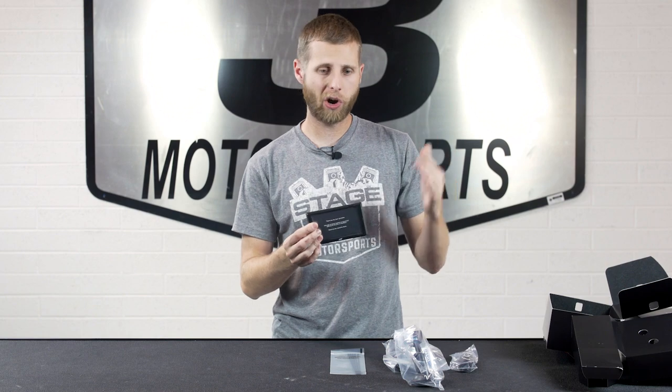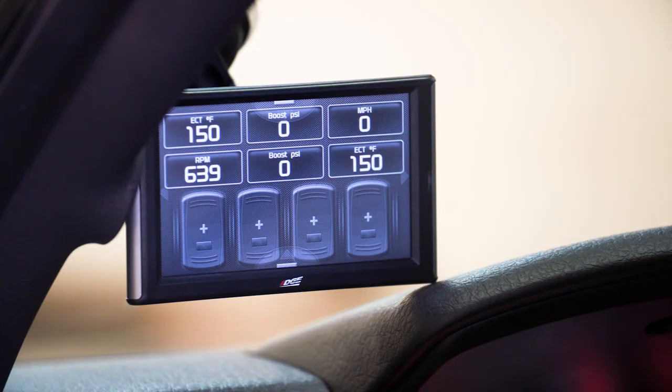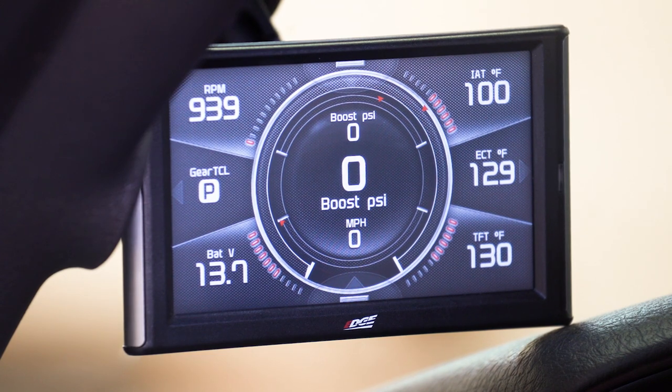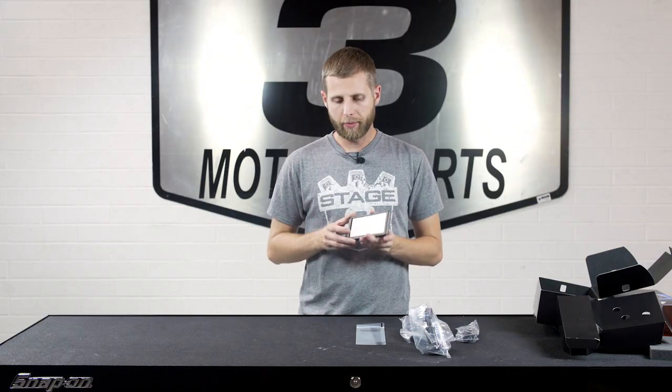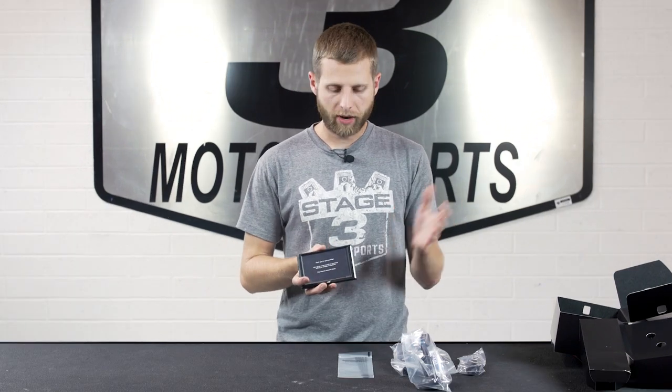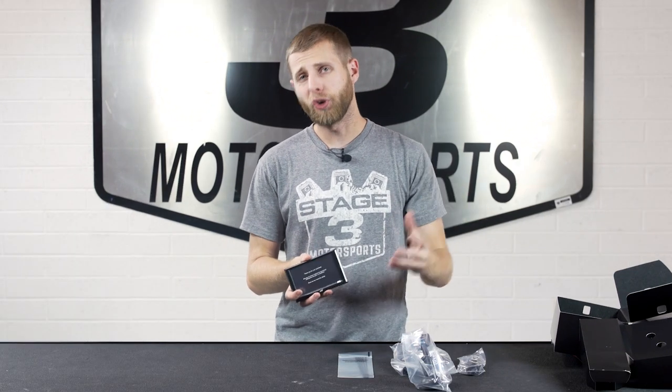The Insight CTS2 is designed to be a vehicle-specific monitor and sort of a diagnostic tool. It obviously looks very similar to the CTS2 tuner, but this isn't built to do any sort of tuning — it is strictly just for monitoring and data logging.